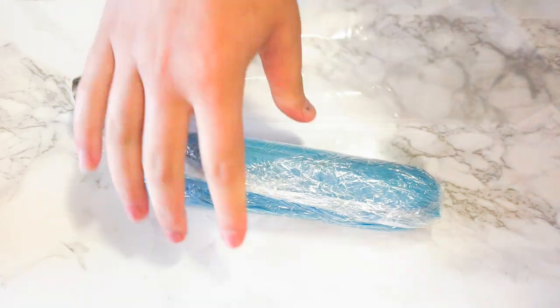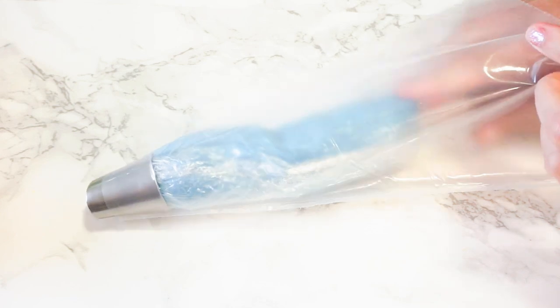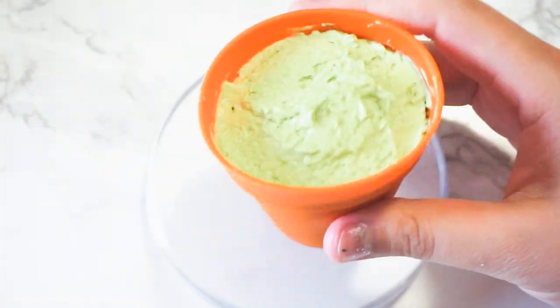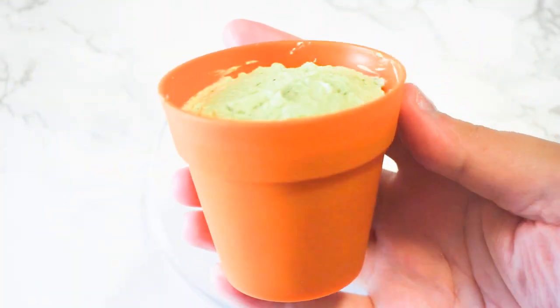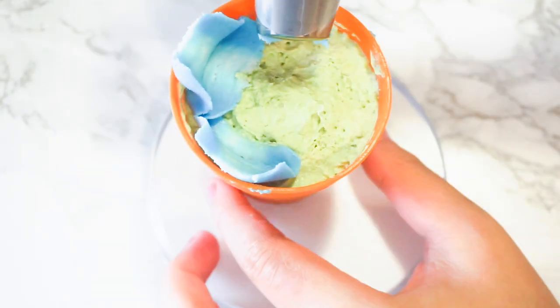Before you put it in the piping bag, trim off one of the ends. I baked the cupcakes in some silicone flower pot cups and then just covered the top lightly with green whipped cream frosting.